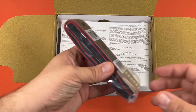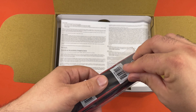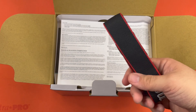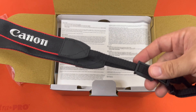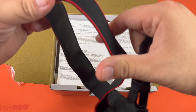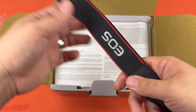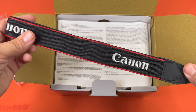Getting into it, we have the Canon strap. It's a pretty good size — might not be too bad around the neck. It says Canon and EOS on it.